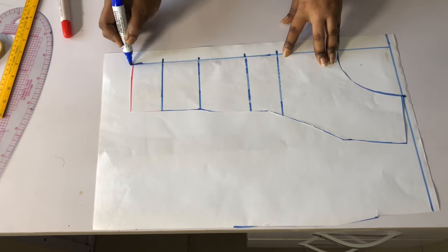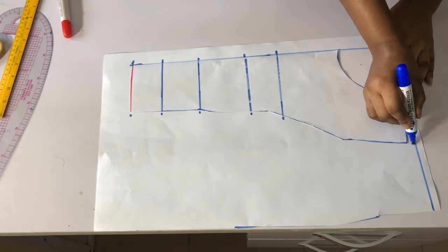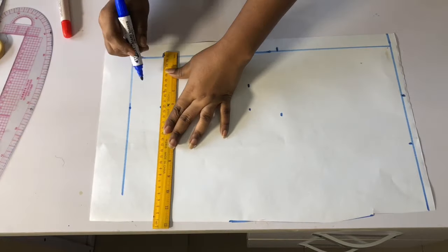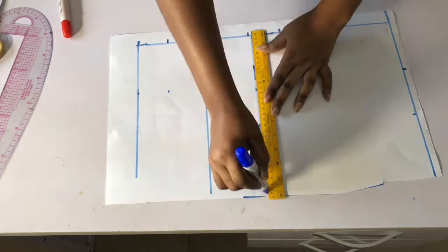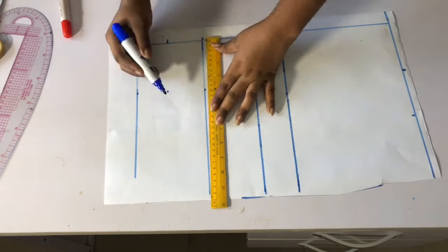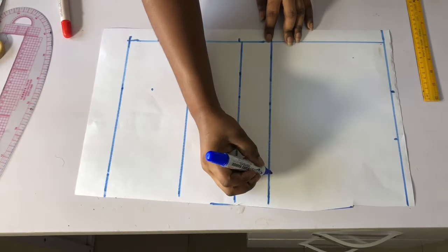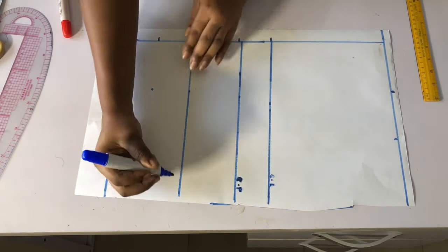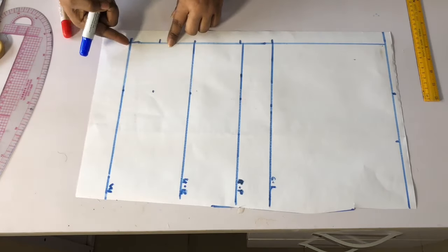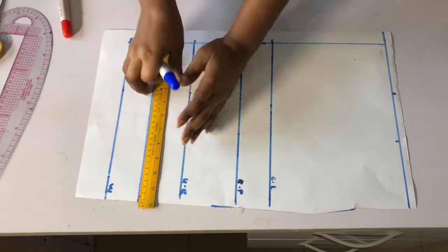I'll use my ruler to extend it and mark out all the points on the shoulder and everything. If you don't want to trace like this you can just retake your back measurements, but to make everything accurate I'll extend all the lines. Then I'll label it: chest line, bust points, underbust, and waistline.